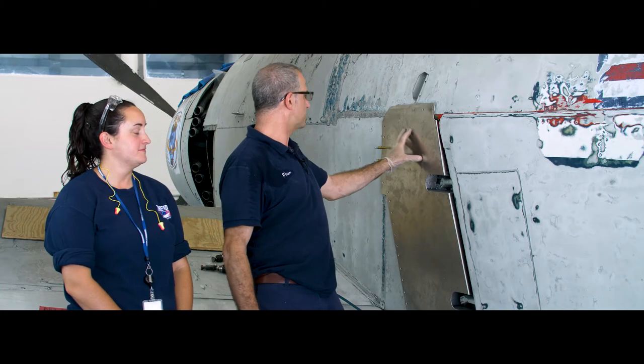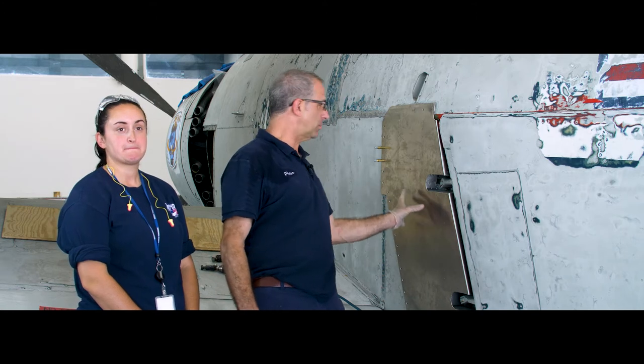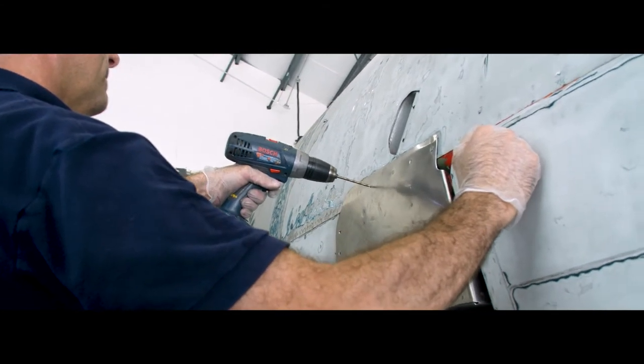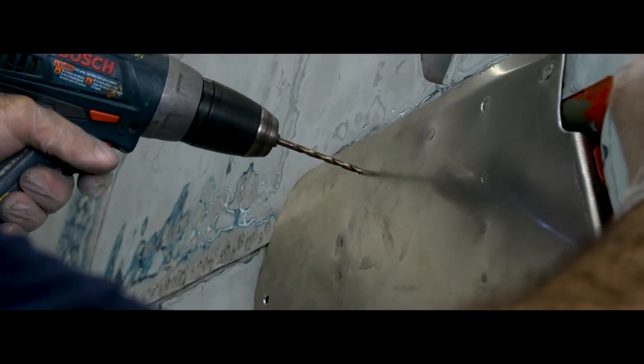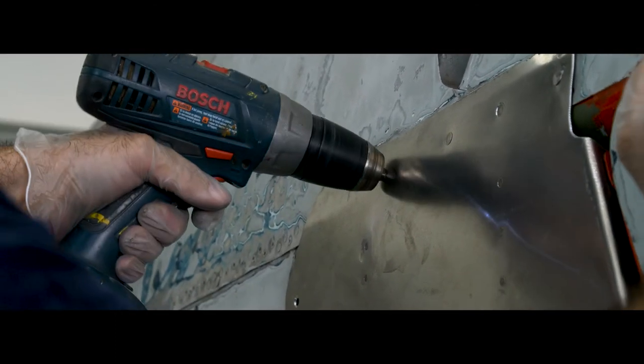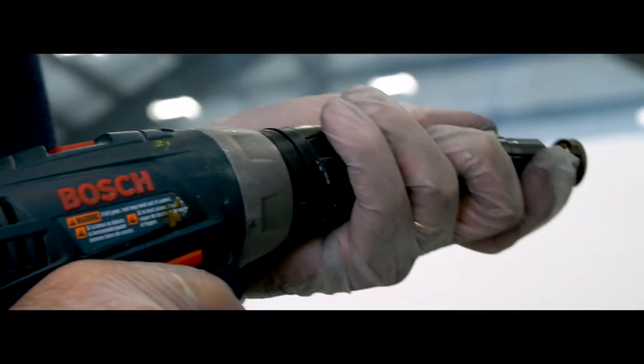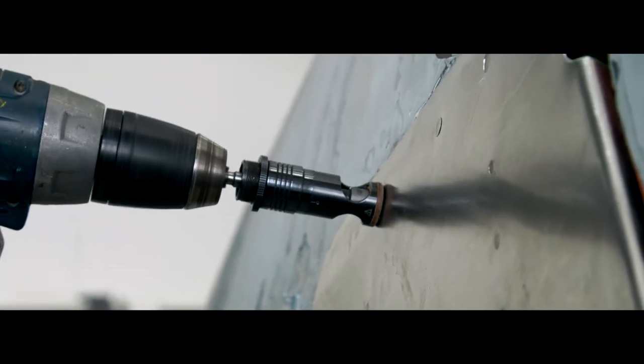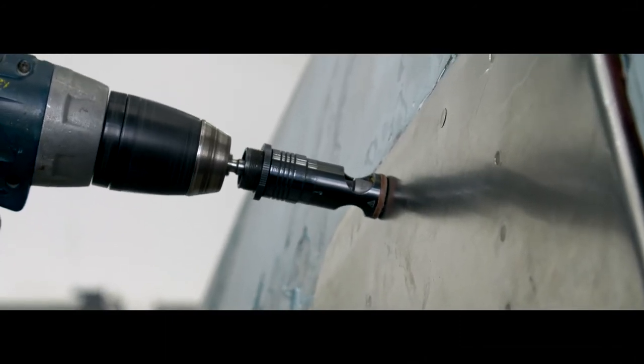All we have left to do is rivet the finished fairing back onto the Skyraider's fuselage, and assisting me with that process is my assistant Rosie Grogan. What Rosie is doing is drilling from the inside after she selects an area inside the fuselage where she can properly buck the tail end of the rivet. Then I will take a drill the actual size of the rivet and use her hole as a pilot hole to drill the finished hole for installing the rivet, then countersink it, and we'll install the rivet and it'll be good to go.